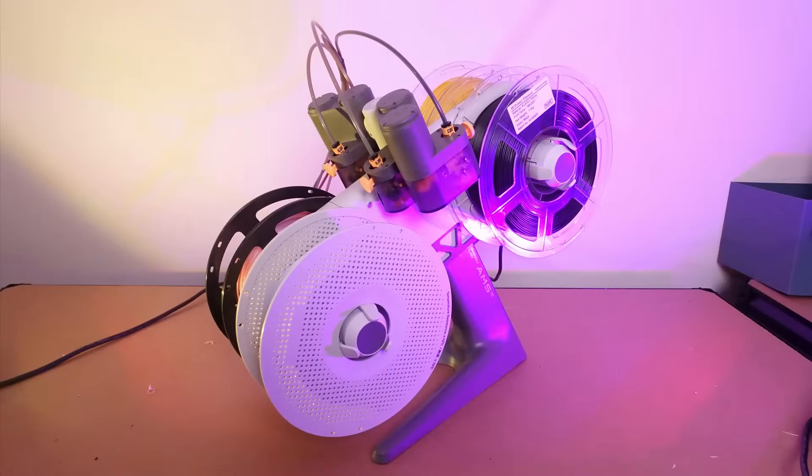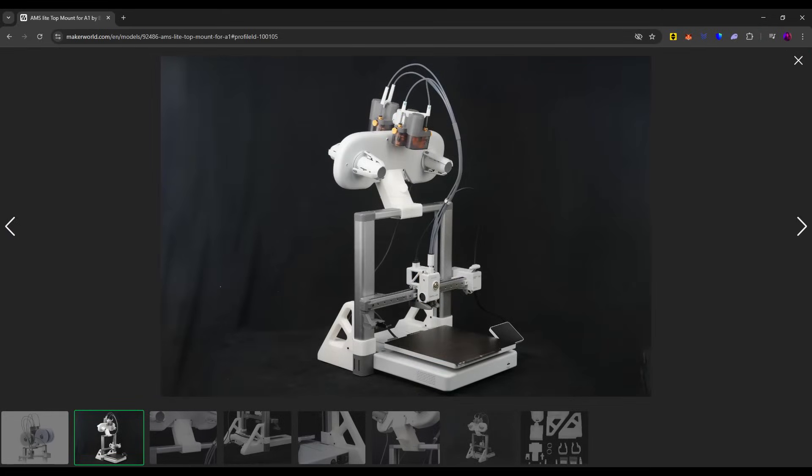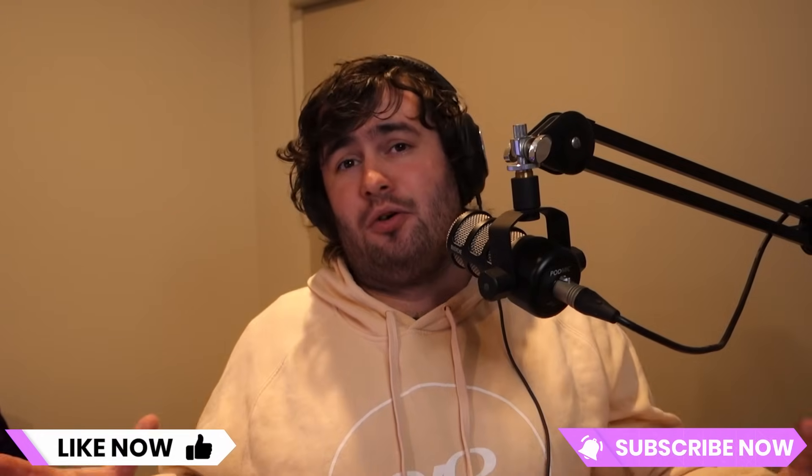Both are fantastic multicolour solutions and make multicolour printing extremely easy and accessible. However, for me personally, as I mainly print PLA on cardboard spools and only ever need 4 colours, the AMS Lite is the best option for me. Bambu Lab has also released a mounting kit that allows you to mount the AMS Lite on top of the A1, which removes the con of having it sitting next to the printer taking up a lot of space. Thanks for watching guys, I hope you found this video helpful and this helped you make your decision on whether you require an AMS or whether you're happy to go with an A1 with an AMS Lite. Don't forget to like and subscribe, let me know your thoughts on both units in the comments down below, and as always, happy printing!